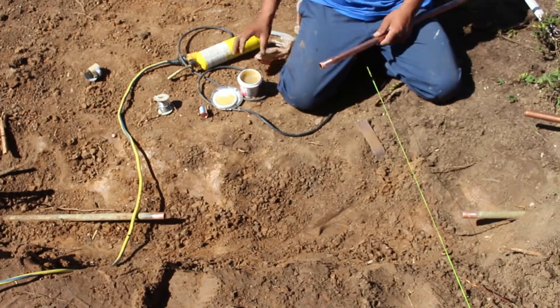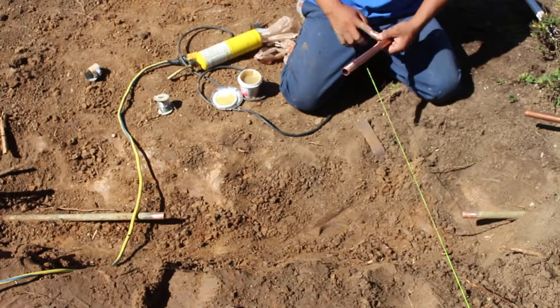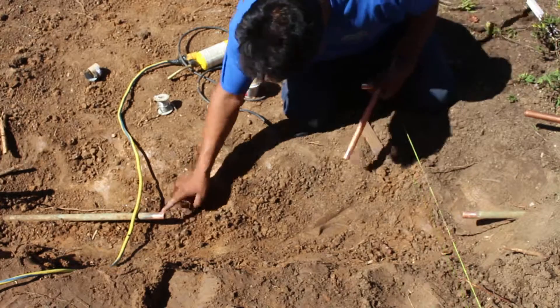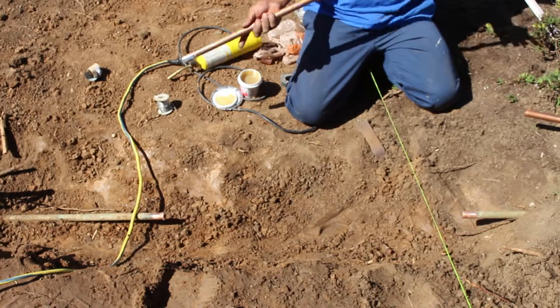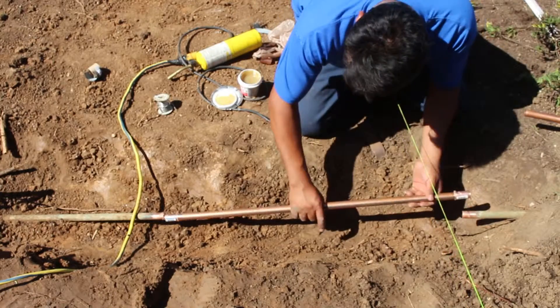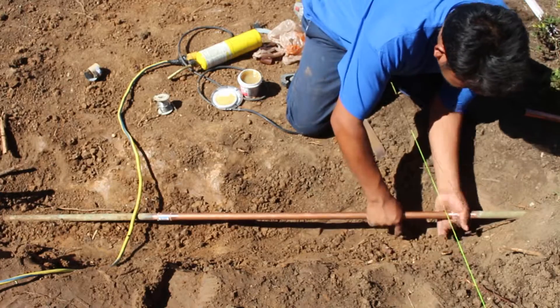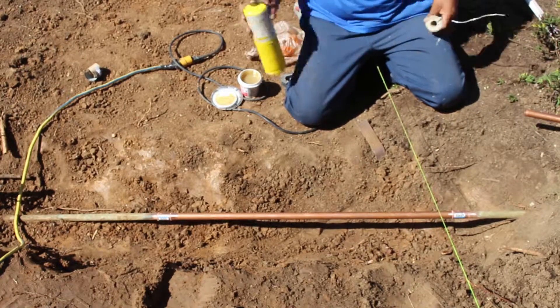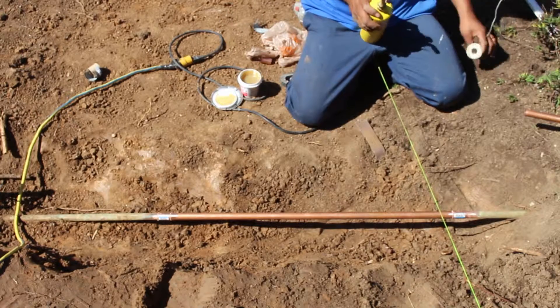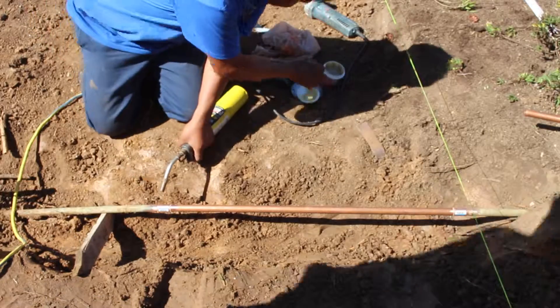I used one coupling that had no hub, so you could slide it all the way onto the pipe and then slide it back. These were kind of confined quarters here. I slid it all the way back on one pipe and then slid it back over the other pipe.